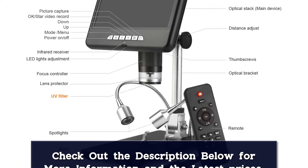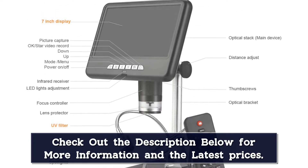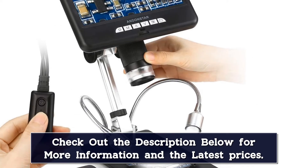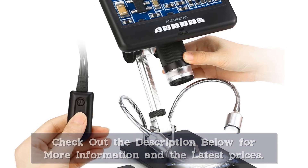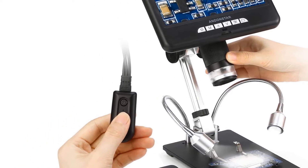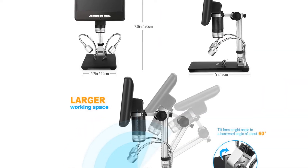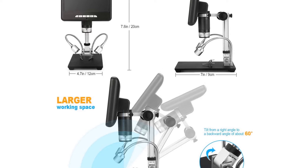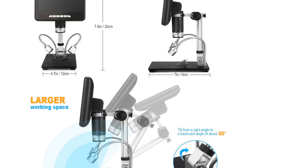The high-quality adjustable stand lets you adjust the magnification and distance between the camera and the object via the controller, which minimizes shaking and keeps your specimen in sharp focus. Eight LED illumination with adjustable intensity control allows you to set the desired level of illumination and includes a measuring scale. Two full lights on both sides can be adjusted freely, with brightness controlled by the dimmer switch, offering a bright and clear image and video.